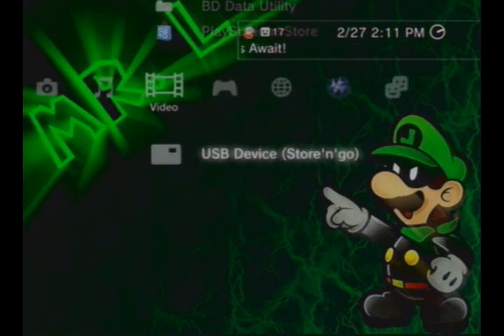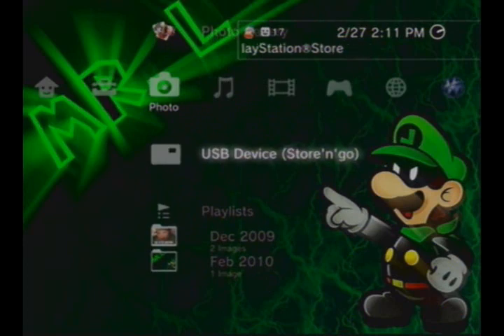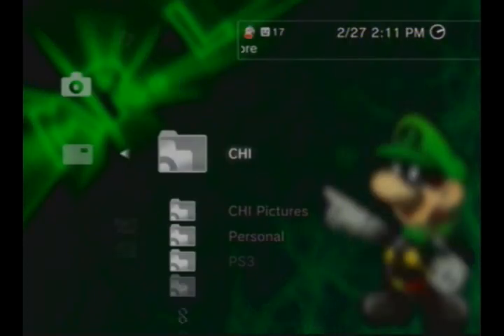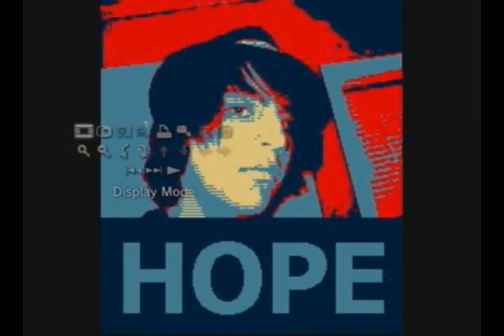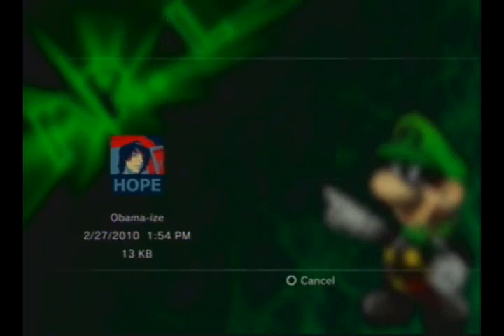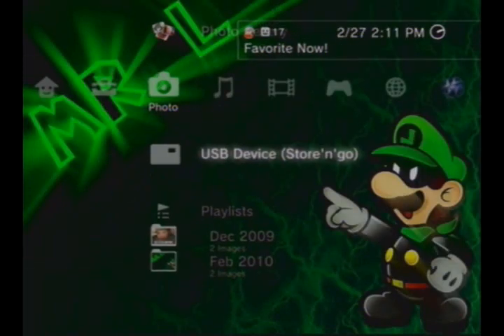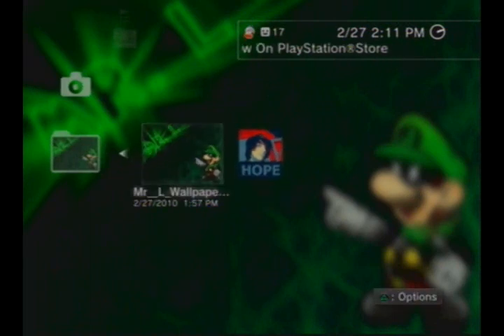And then same thing with photos. Press triangle, display all. Now you can also copy anything — music, videos, whatever — under your computer. Press triangle and copy. Go to the folder and you can do anything with it.